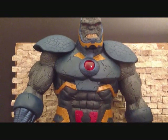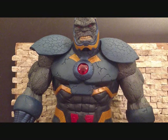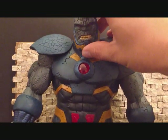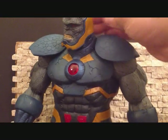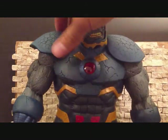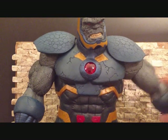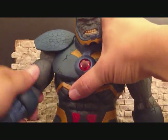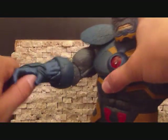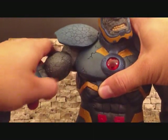I'm going to go over the articulation on this guy really quick. This is actually my first time looking at the figure so it's going to be new to me as well. The head can go up and down, it can tilt, it rotates side to side — man this is such a nice figure. The shoulder pads kind of move. The arms do go in and out, forward and back. It's got a bend at the bicep. The wrist can rotate and can also go up and down. It's got rotation in the arm.